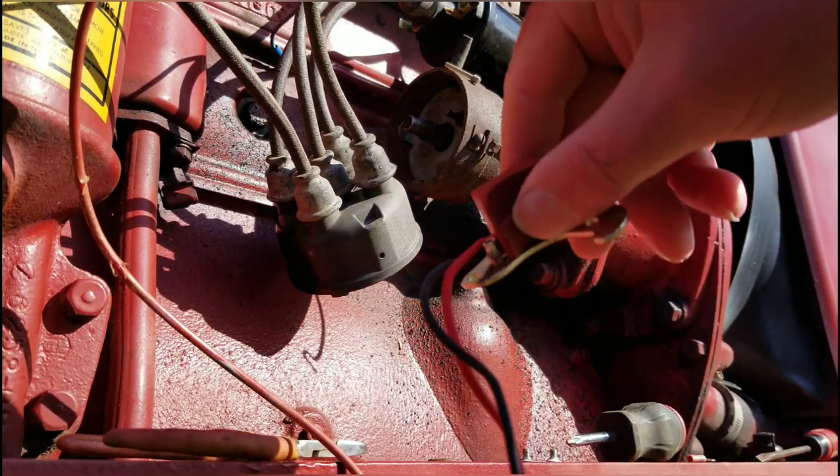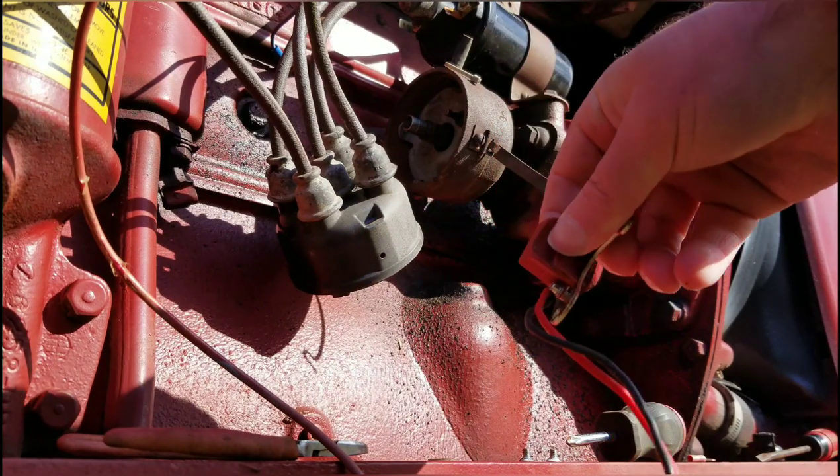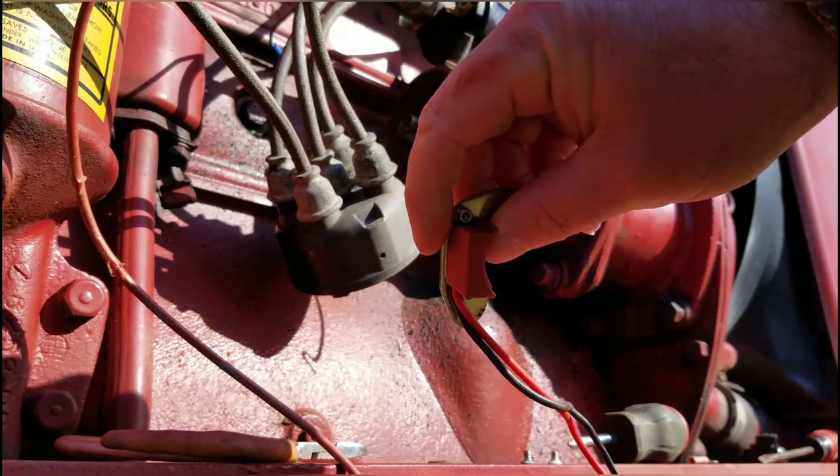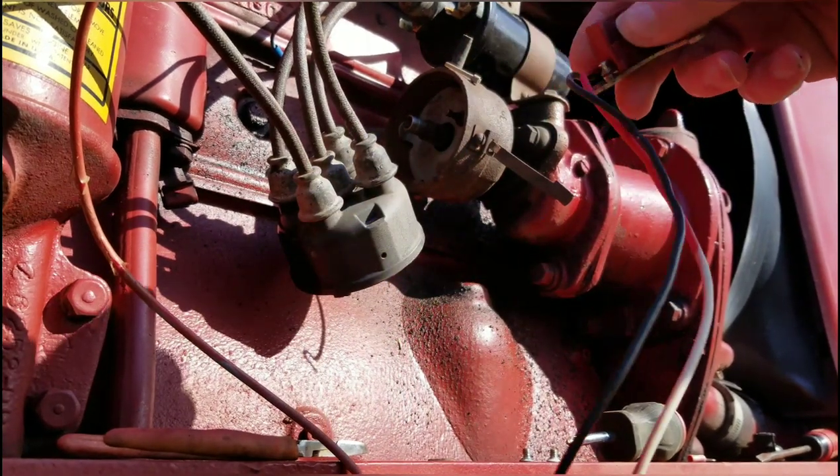There's the old module right there. This is not a Pertronics — it's a different brand. And I haven't decided if I'm going to tell the story yet or not. But yep, that's it.